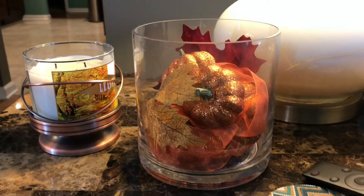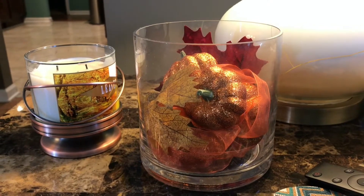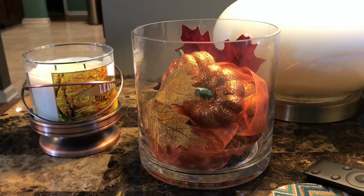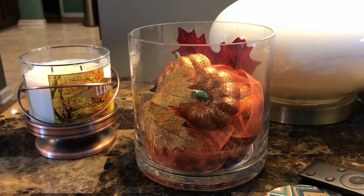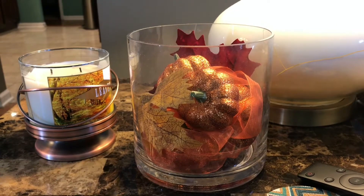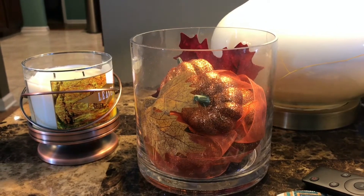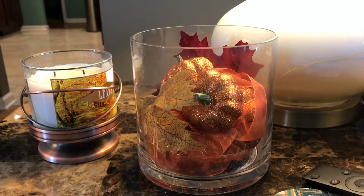Since this is a fall video, I also wanted to mention the new fall candles I purchased from Bath and Body Works. They smell absolutely amazing. In this vase — which came from flowers my husband gave me at one point — I just have some more sparkly pumpkins, some orange ribbon, and a couple of leaves that fell off one of my little leaf decorations, so I wanted to utilize those and not waste them.